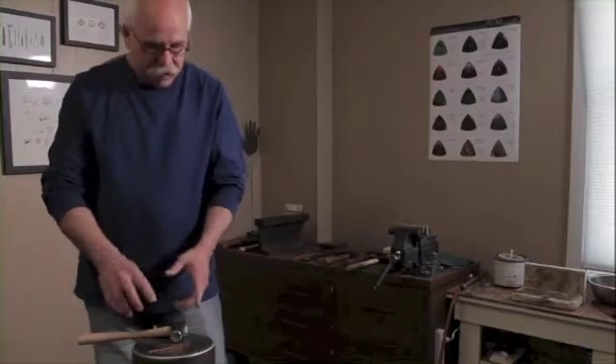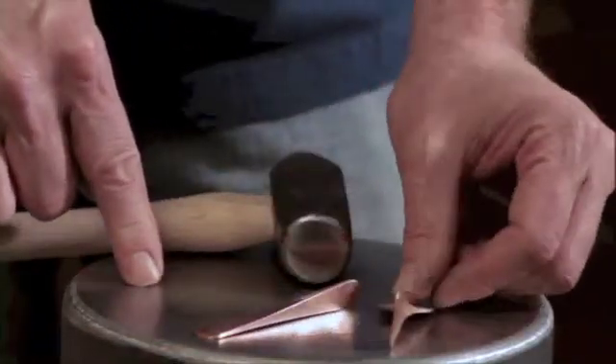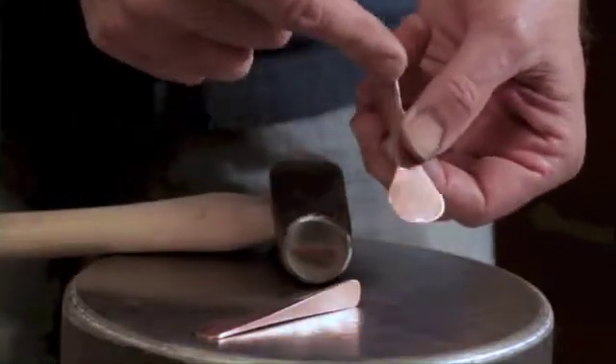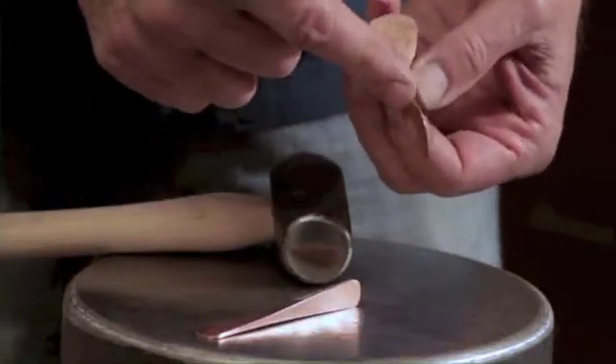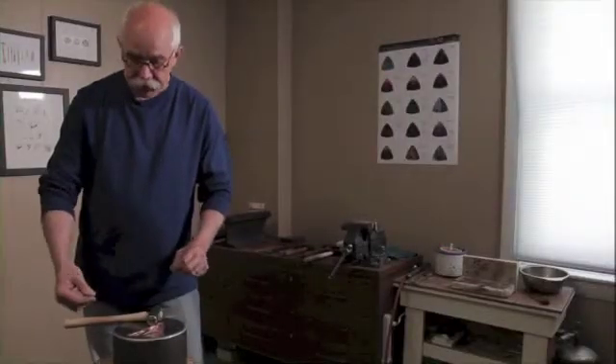Let me show you quickly the range you can get from this. These two pieces at first glance seem quite different, but in fact it's the same thing — plane turns into an edge, into a plane, back into an edge. I can make this more compact, I can stretch it out. And we'll see this again.